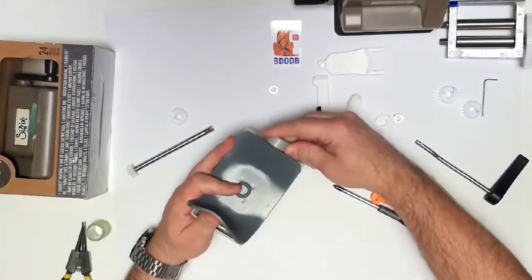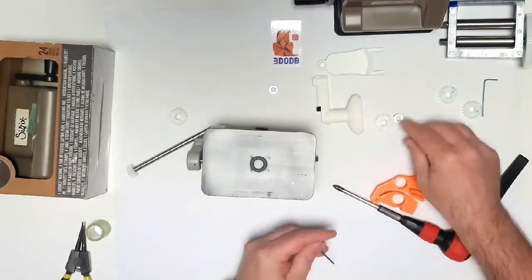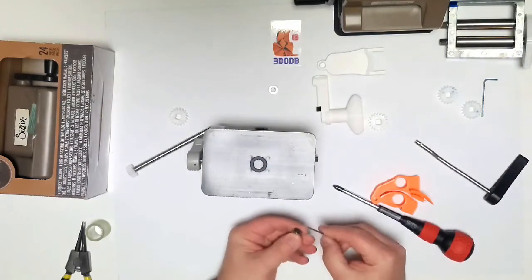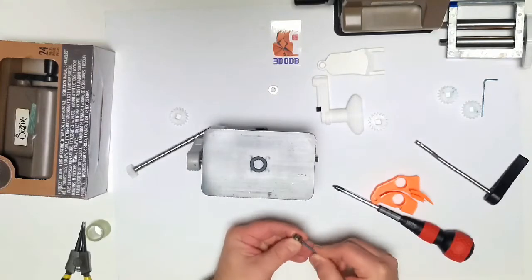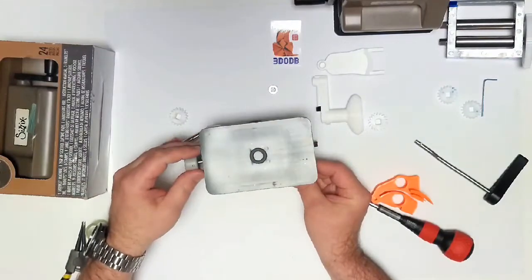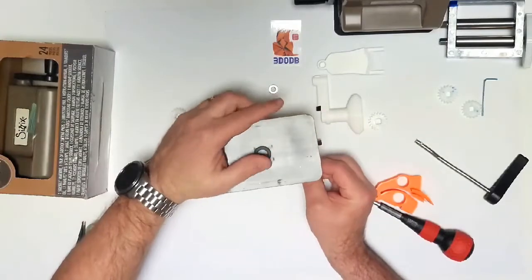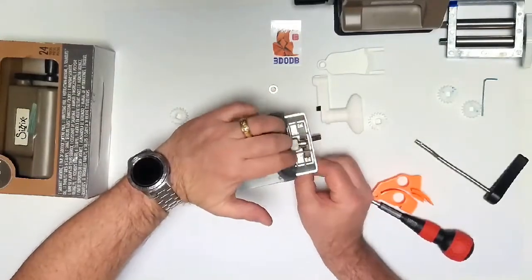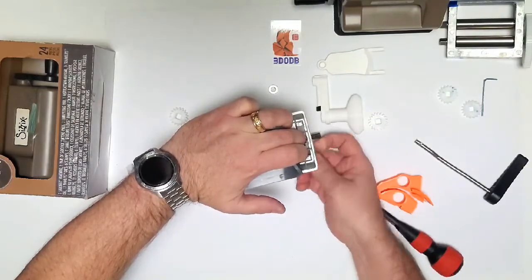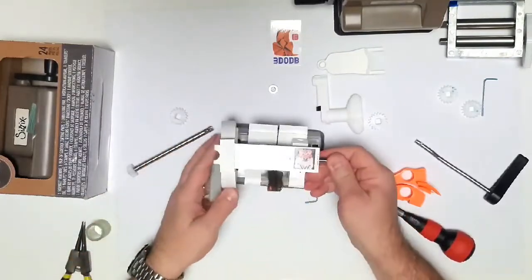I wanted to show you today how to use this new and improved piece — it's the right-hand side of the machine, and this part fits in just like this. To take down the machine, you're going to twist the allen wrench sideways, pull it out, and what I'm going to do is change this cutting wheel. Push this over to the side and this part comes off.